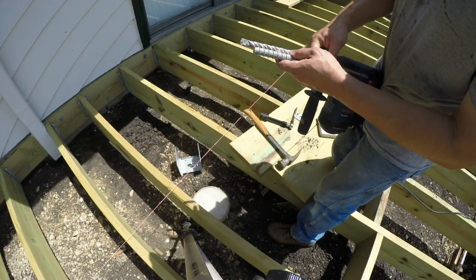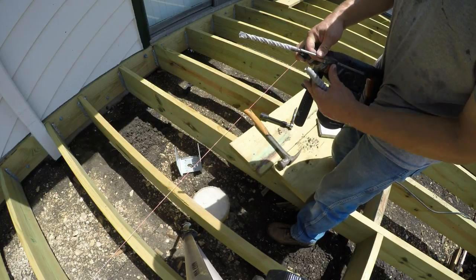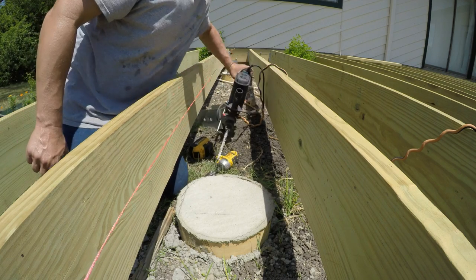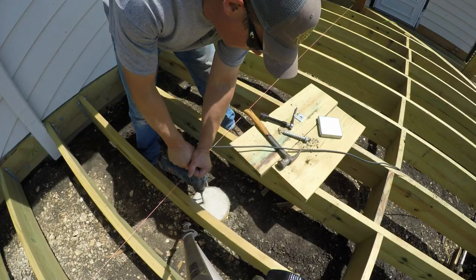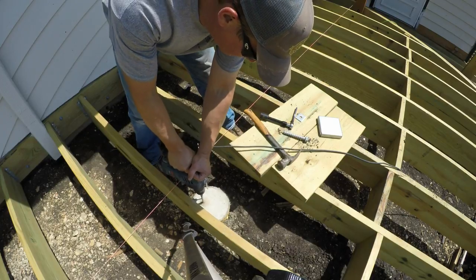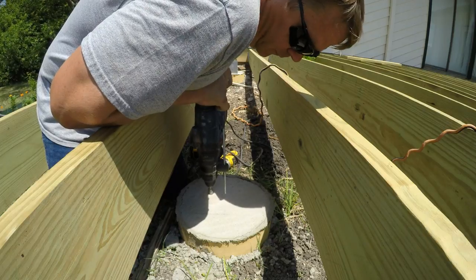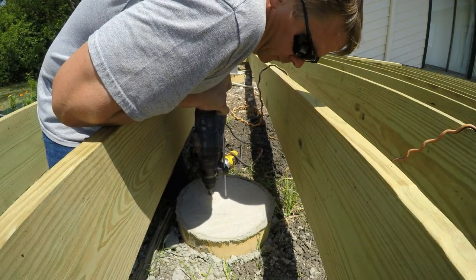Here I'm setting the depth gauge on my rotary hammer drill so that the drill bit will drill about a half inch longer than the length of the screws. I'm using Simpson Titan HD concrete anchors, 5/8 inch diameter and 5 inches long.